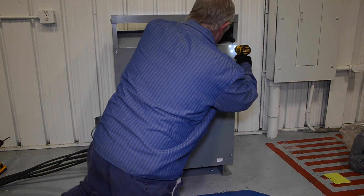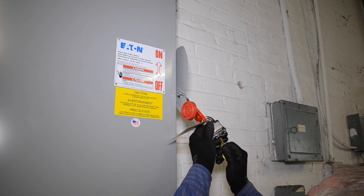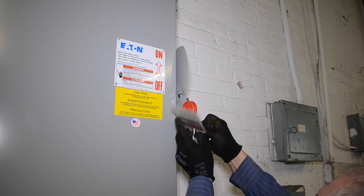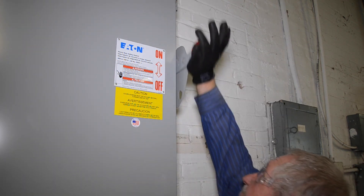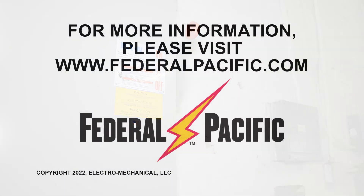To do this, verify that the disconnect from the secondary to the equipment is open. Close the primary disconnect to energize the transformer. At the secondary disconnect, read the voltages on all three phases. Reading phase to phase and or phase to neutral is preferred as reading phase to ground can result in erroneous readings. Note that after initial energization, dry type transformers may emit odors for the first 24 to 72 hours as the varnish fully cures. This is normal and the odors should dissipate relatively quickly.